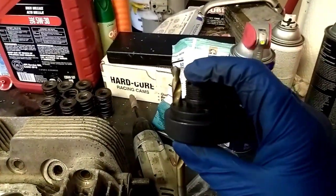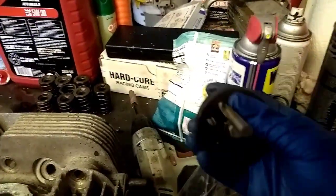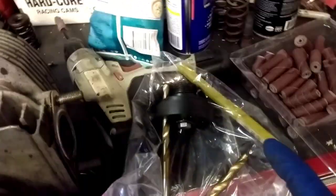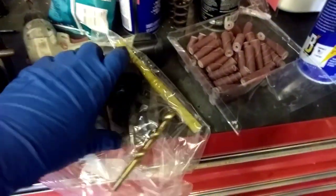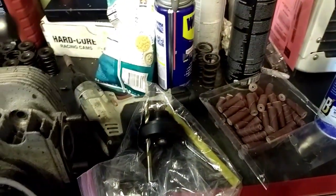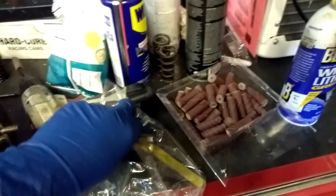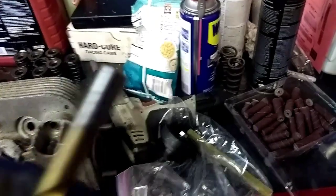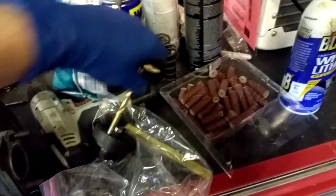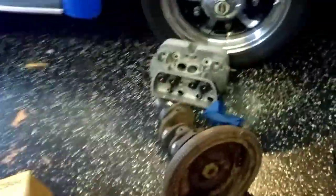These kits do not come with the drill bit — you have to have your own drill bits. They also do not come with the eight millimeter reamer, so you're going to have to go online and buy a reamer. You need to use the correct drill bits. I think they use an O drill bit and then you ream it out from there. It's been a long time since I did this — they used to sell them with the drill bits a long time ago.